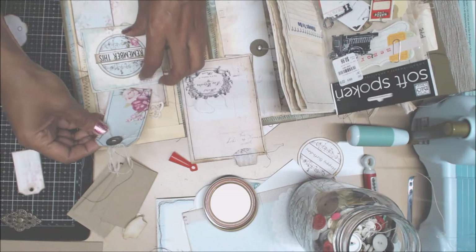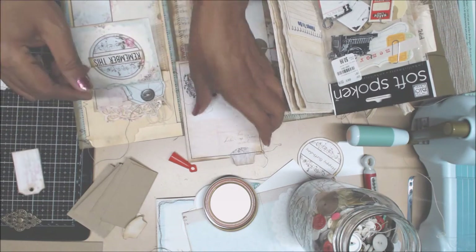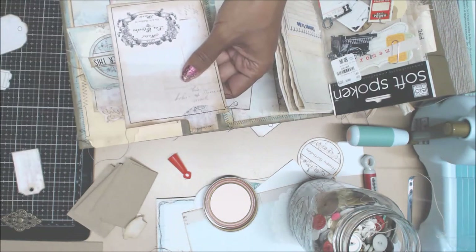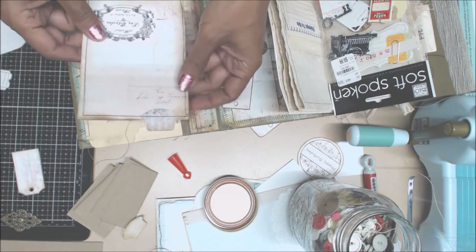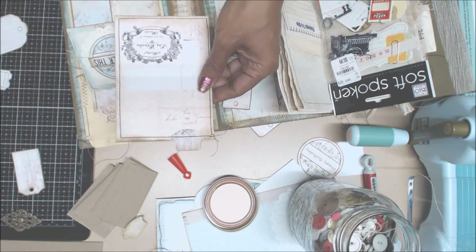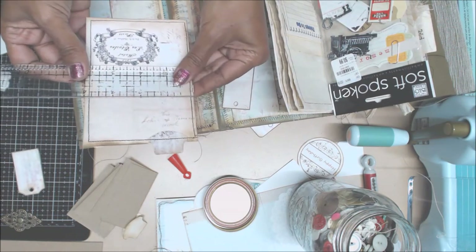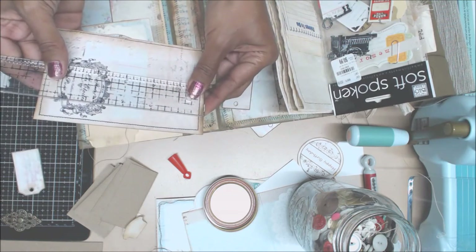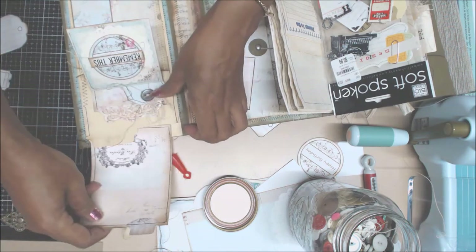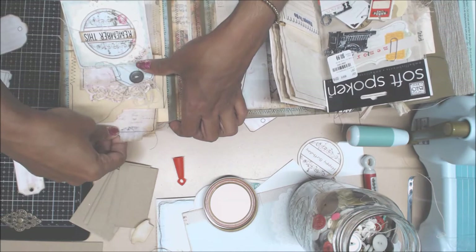A little bit of craziness, you know. And that'll go right there. Then I punched out with the Stampin' Up tab punch that was gifted to me - I miss Jackie Huff. I punched out a tab. This little card is going to go in that one pocket. This one measures four inches by five and three quarter inches. I put the tab punch, sewed around the edges. And that's going to go in there, tucked in there like so.